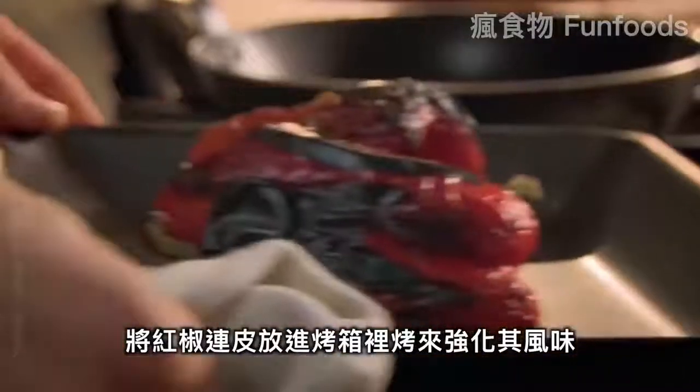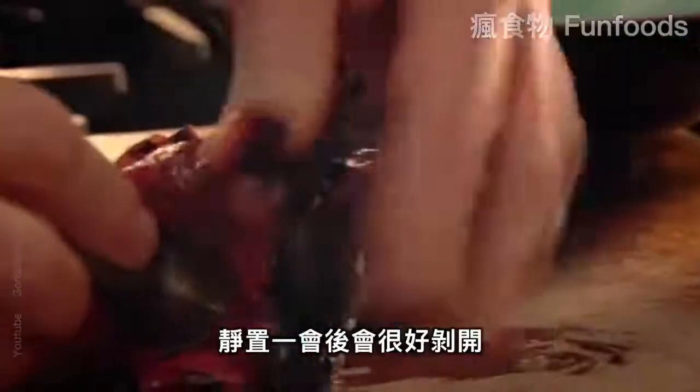Blister the skin of red peppers under a hot grill, intensifying the flavor. Leave to cool, then they're easy to peel. Chop and add.